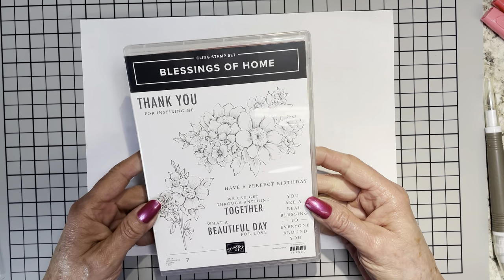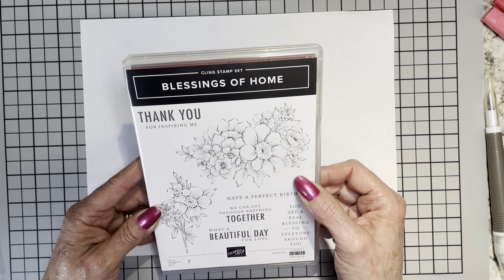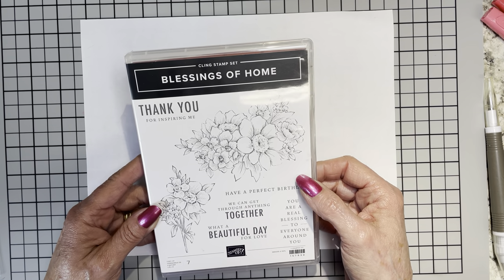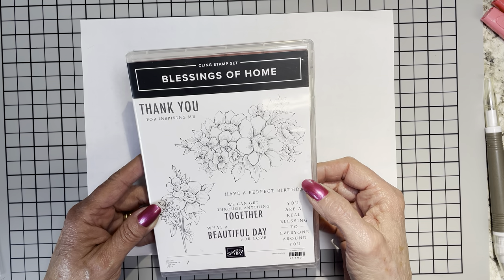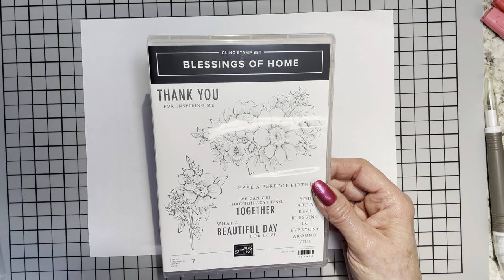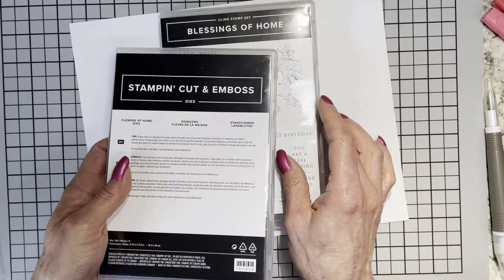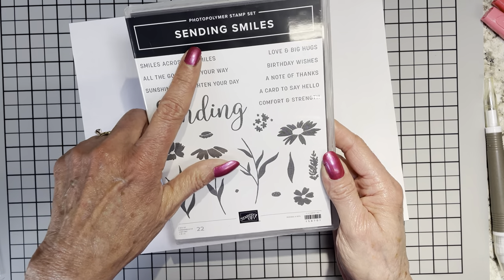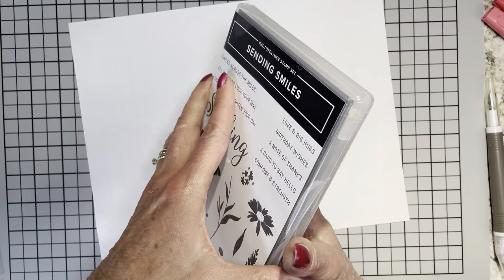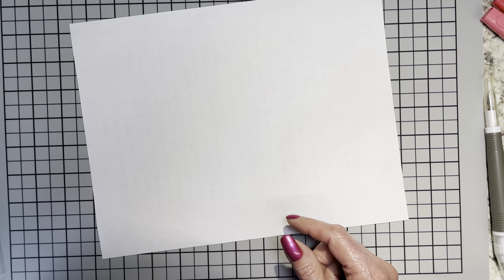I've decided to feature the Blessings of Home stamp set. It was in the last mini catalog and it's still current — technically goes through the month of June while supplies last because all this stuff is on the last chance sale. There are coordinating dies called Flowers of Home, and we're using those today as well. The only other set I'm bringing in is the Sending Smiles set — not the stamp set, just the dies, because it has sentiment dies. That's what we'll cut out our sentiment with today.